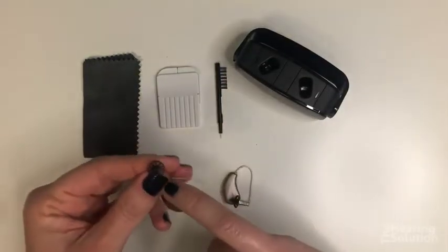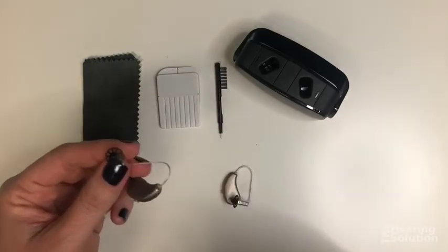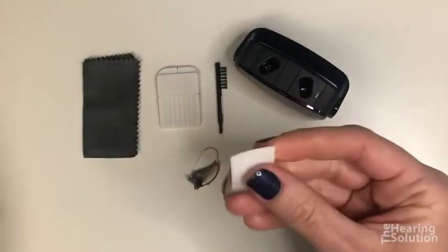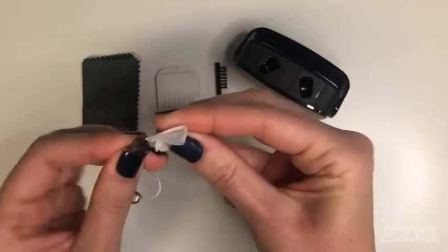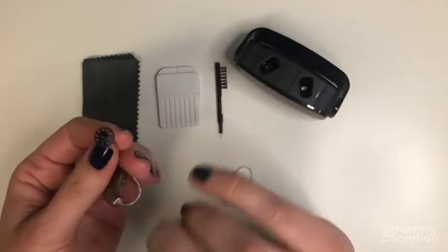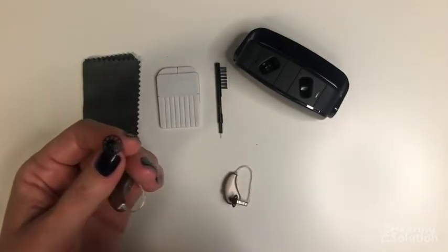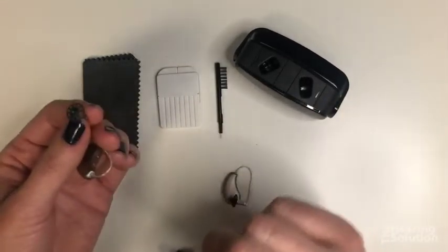The first step is to clean the tip that goes in your ear — this rubber part we call the dome. You can just wipe it down and be pretty rough with it; you won't hurt it. Your provider should give you extra domes in case one starts to look worn, gets ripped, or goes missing.